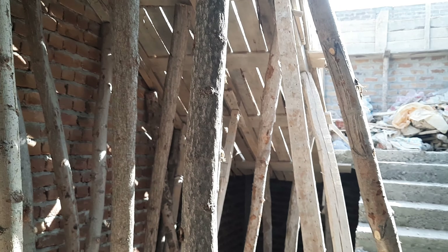Here you can see this is the beam, and here you can clearly see everything. Let me show you the bottom.